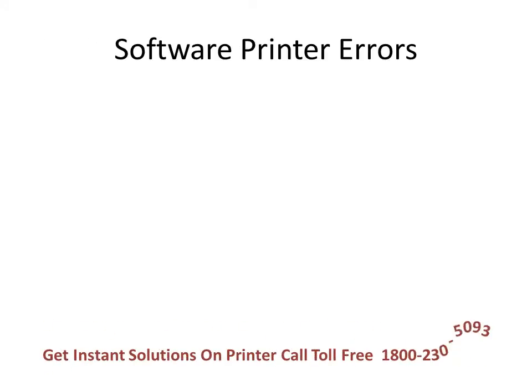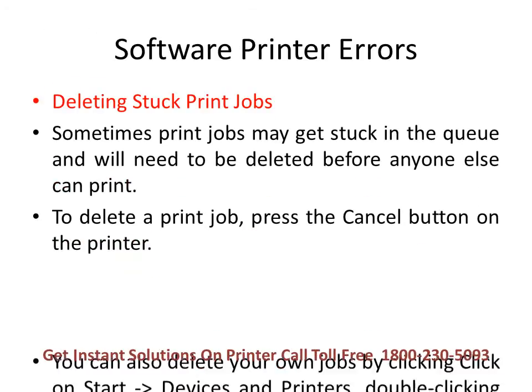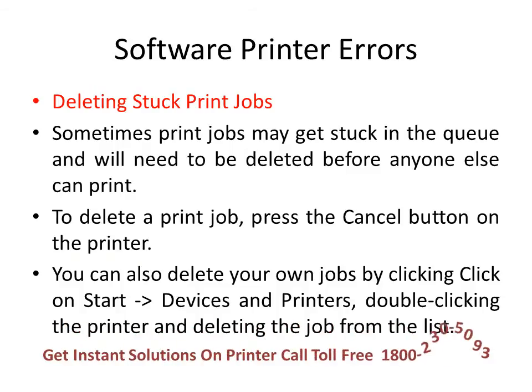Sometimes print jobs may get stuck in the queue and will need to be deleted before anyone else can print using the network printer. To delete a print job, you can press the cancel button on the printer. You can also delete your own jobs by clicking the Start button on your computer, going to Devices and Printers, then double-clicking your printer and deleting your pending jobs from the list.